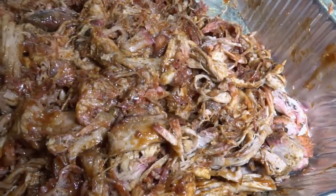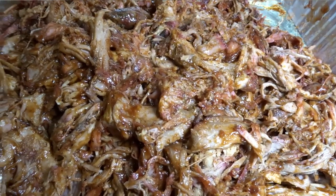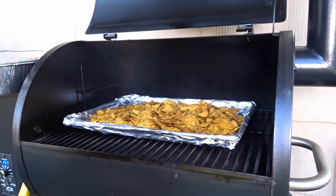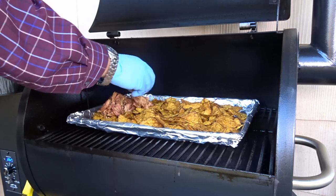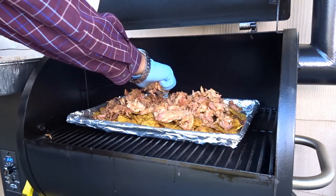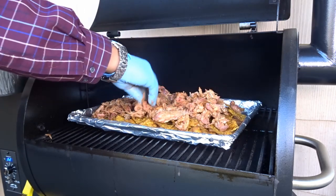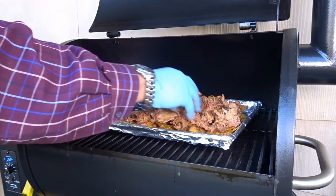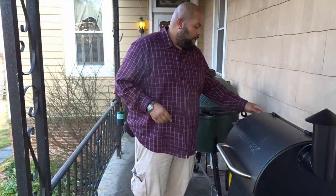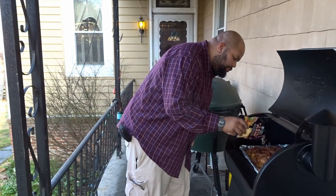I'm back out at the Traeger, getting the glove on, and I have my pulled pork here. I'm going to take this pulled pork and sprinkle it over top of the nachos. It's been about another 10 minutes and I wanted to get my meat warming. Now I'm going to go ahead and add my cheese on top of the meat and let it go for another 5 minutes or so.